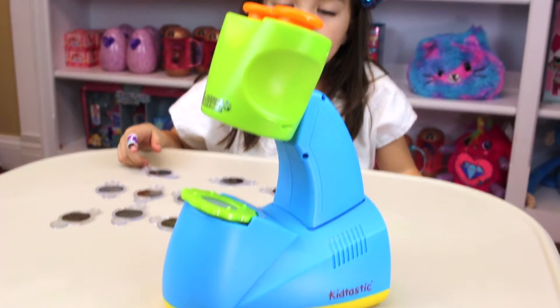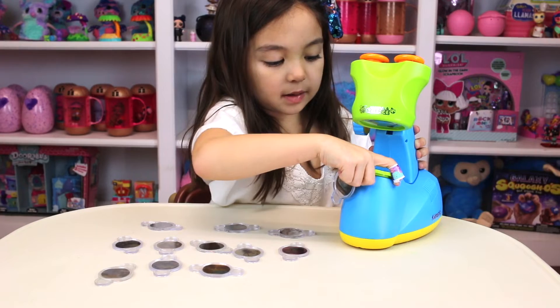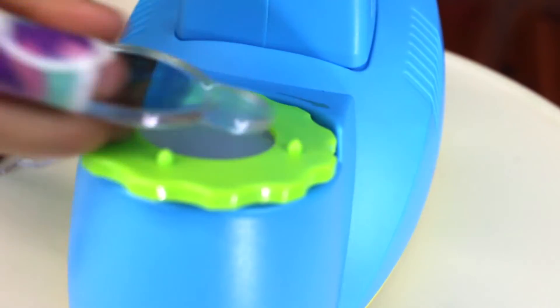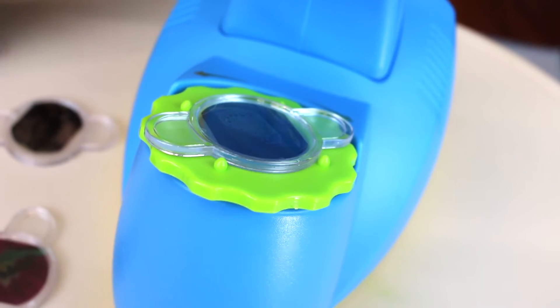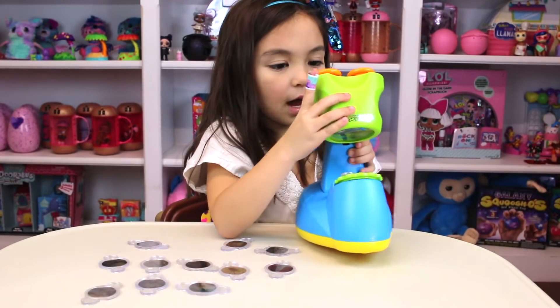So these are the different parts. I'm going to do the butterfly first. You slide the specimen in, and then it'll creep through the eyepiece.